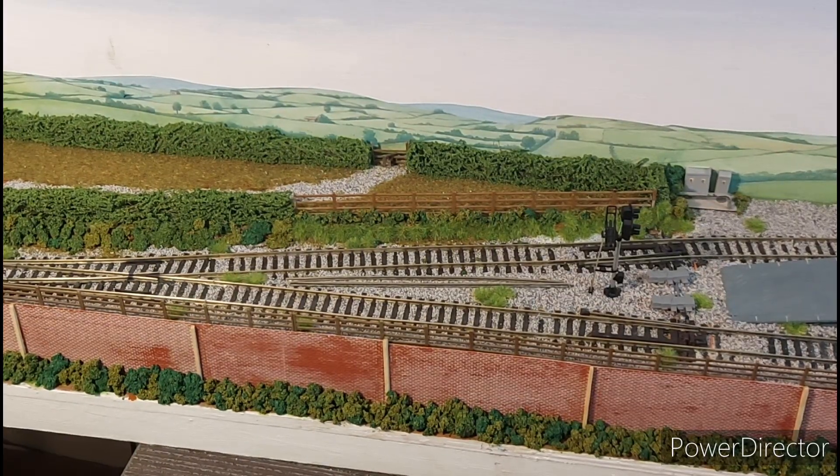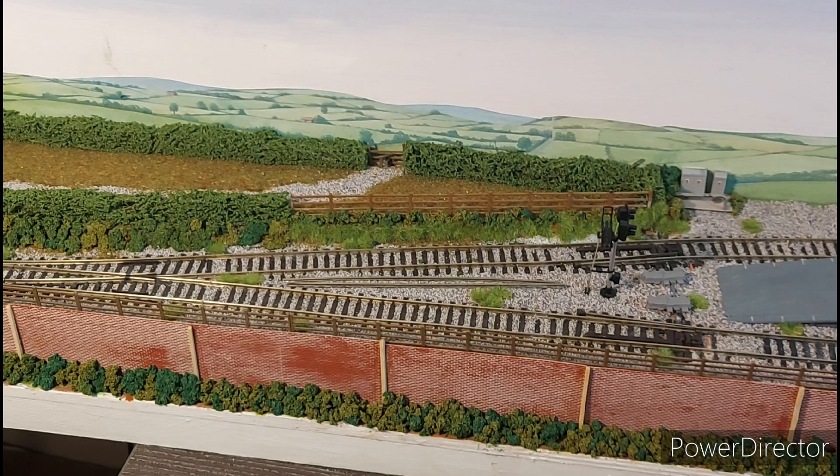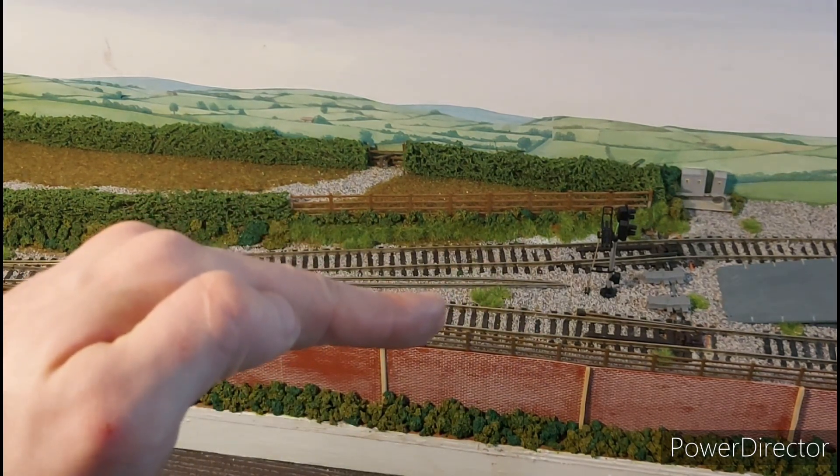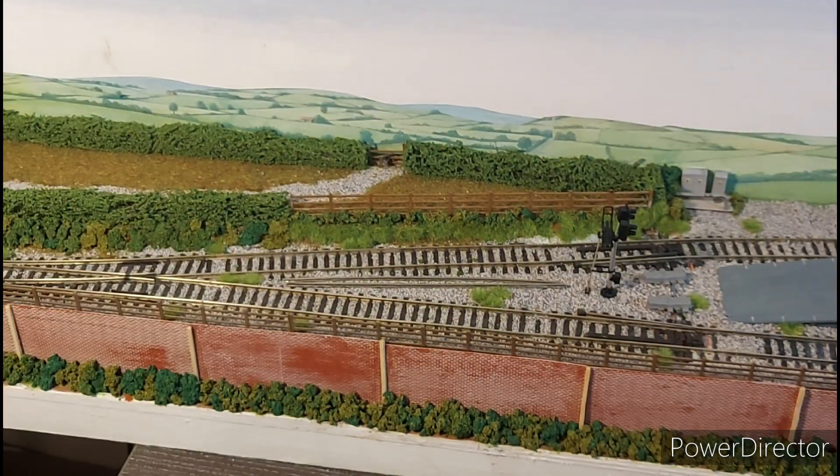In the previous layout update I mentioned adding cable trunking, but I made the stupid mistake of not installing it before ballasting. When I try to add it now it sits way above the ballast height. To remove the existing ballast I'd need boiling water, and since this layout is very much cardboard-based it could warp and absolutely ruin everything. So it's a learning curve — for now there is no cable trunking on this layout.